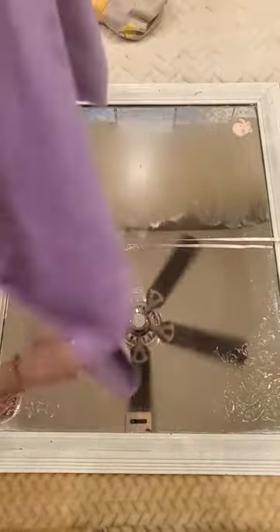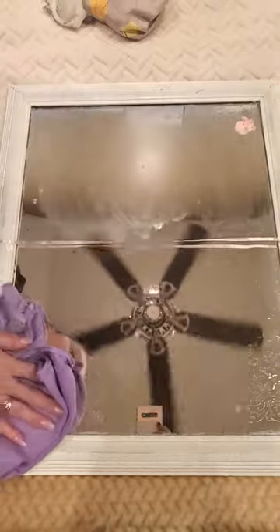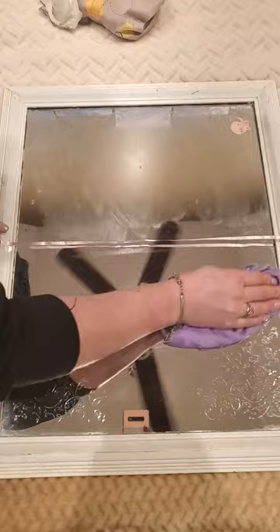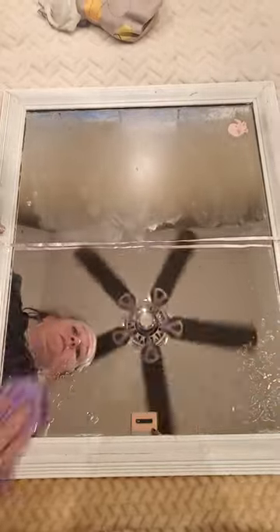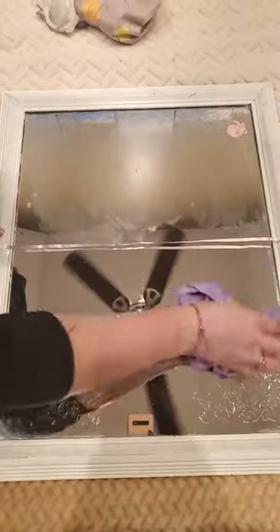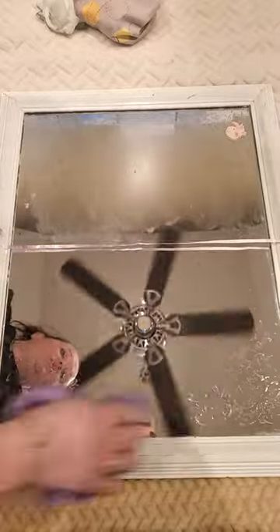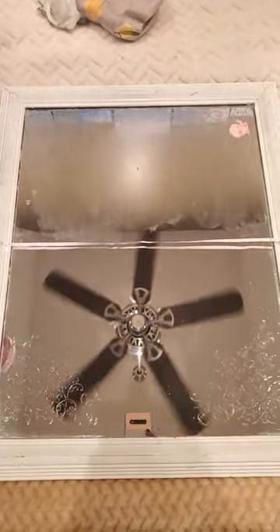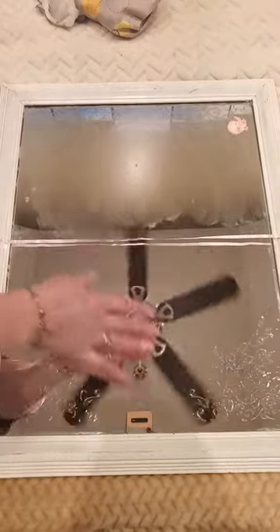The window cloth is dry — purple polish. Hopefully you guys can see that easily on the phone. That side looks a whole lot better.